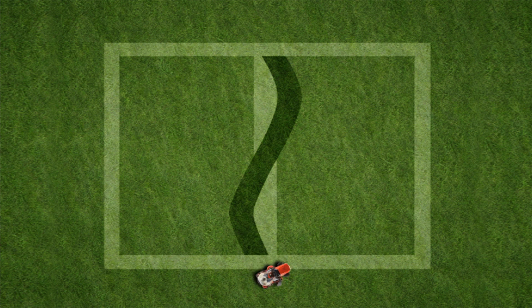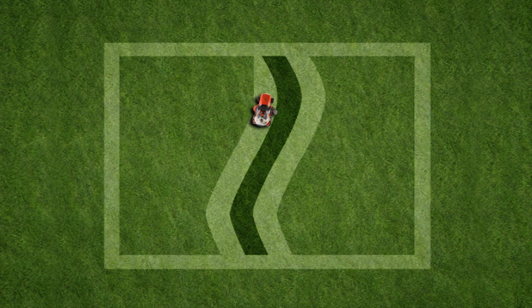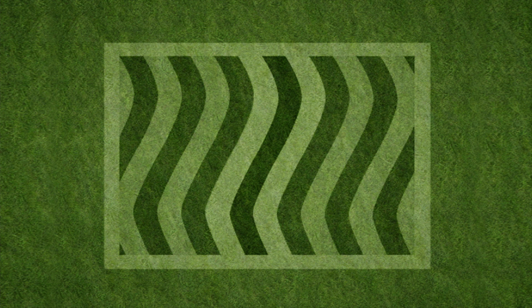Be sure not to make the curves too close together or they'll be hard to duplicate as you mow further out. When you come back alongside the first line, you'll erase any trace of the straight line that you made when you first started.